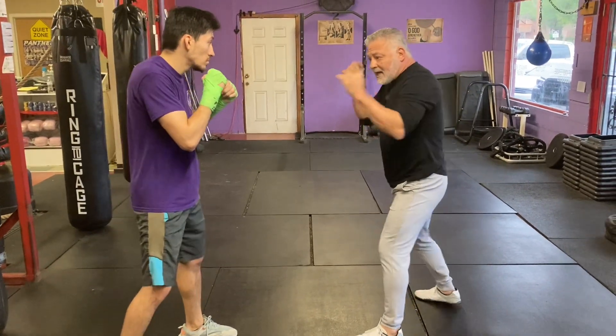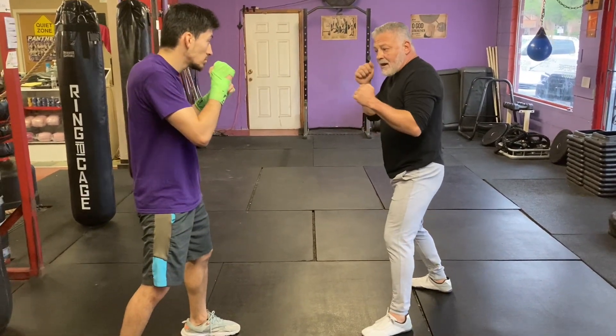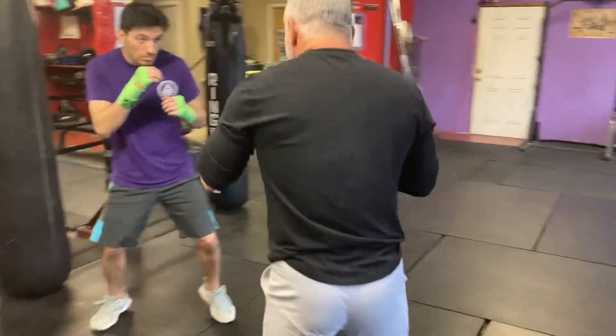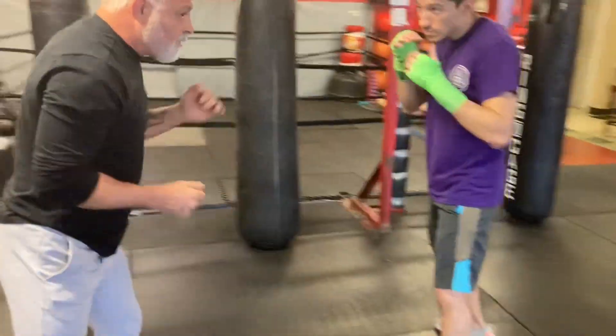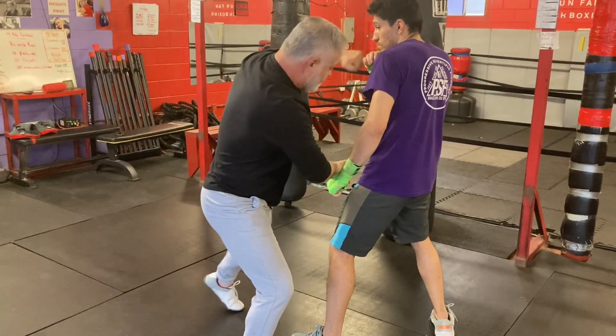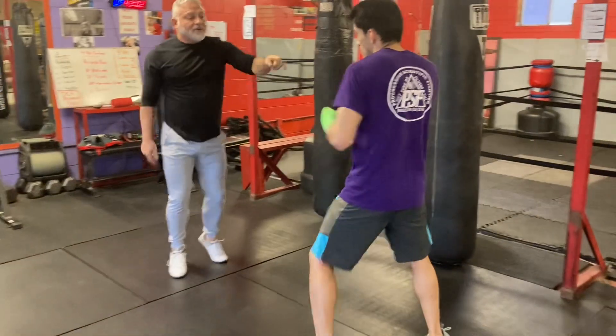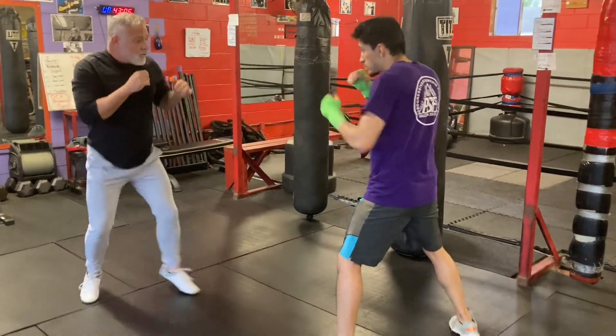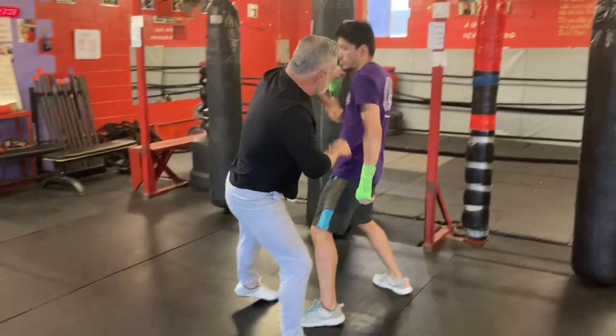As soon as I got him set up, I'm going to come in with my right — boom — and throw my left. Focus on the footwork: from here, I step and I hit, moving away from his right hand. So we're moving around a little faster, coming in here.